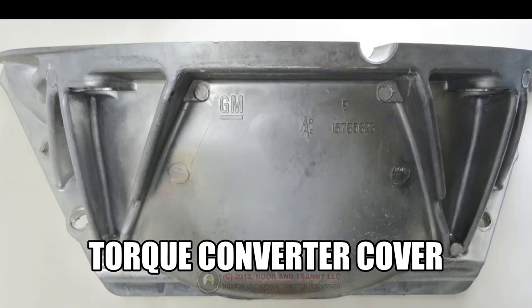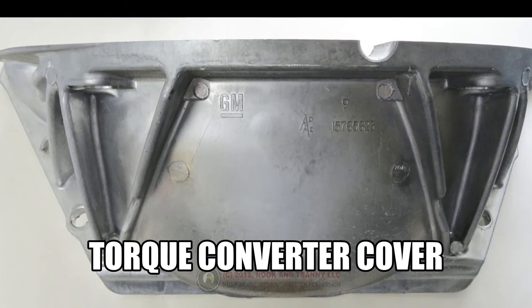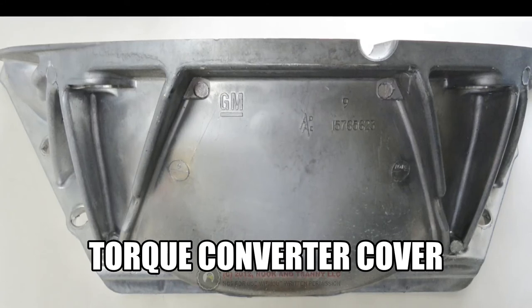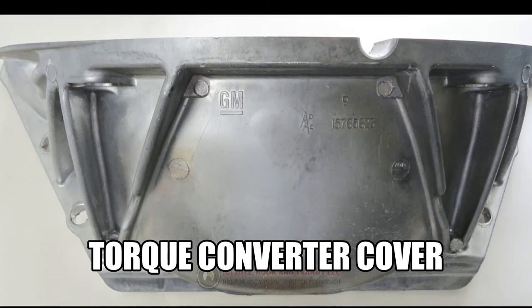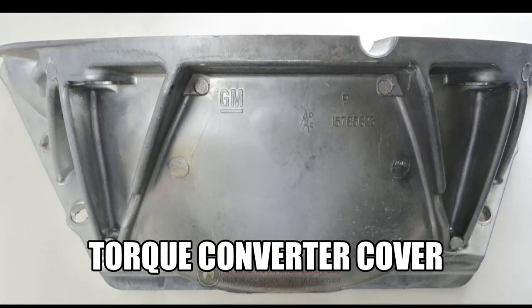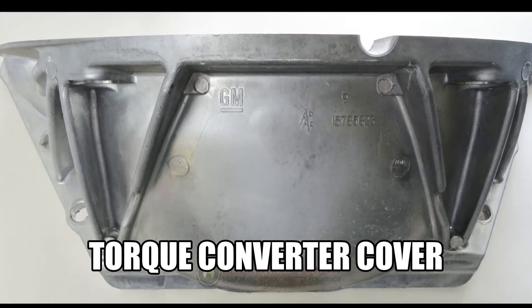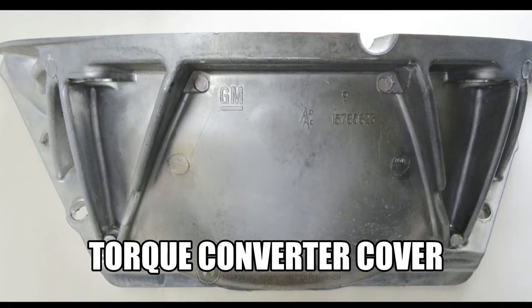This part right here is also one of the parts you want to get when you get the transmission. This is the torque converter cover — it's a cast aluminum cover that just covers the bottom of the torque converter, flex plate, and that area. The reason you want to get this now is that if you forget it, you're going to be looking around for one and realize they're about 50 to 70 bucks a piece.